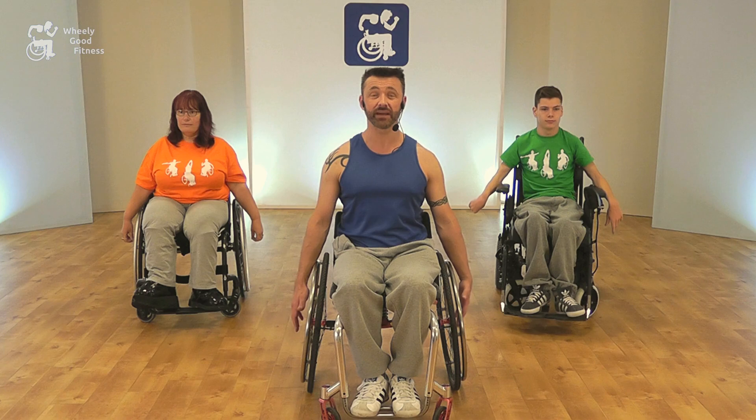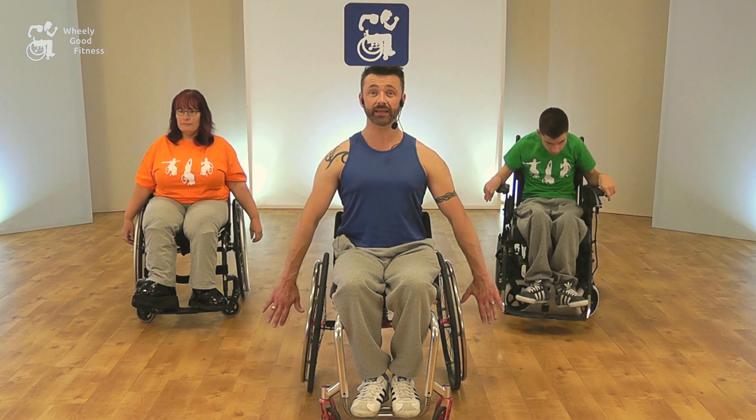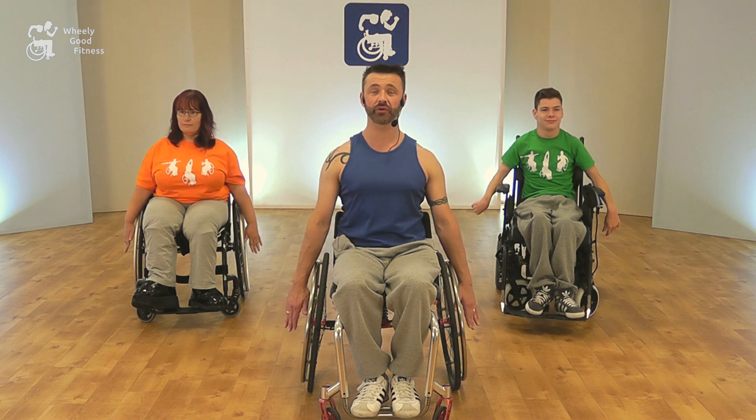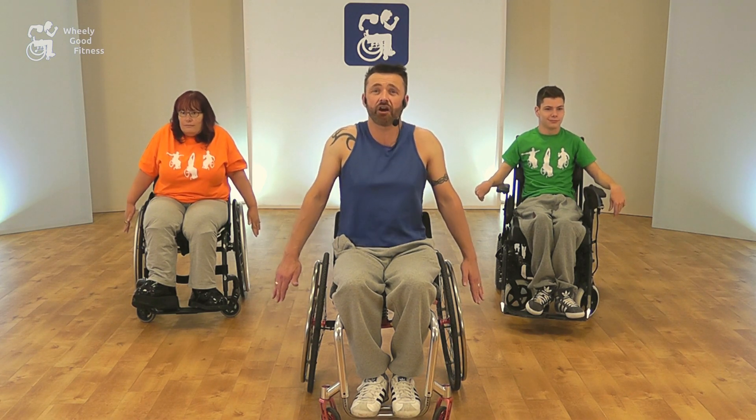The next move we're going to do is a shoulder lift. Again, nice and tall and upright. We want to keep our arms as straight as we can, and we want to squeeze the shoulders up to the ears and back down. So this is just a gentle, rhythmic move. When we want to make this a little bit bigger, we're going to squeeze up and push the arms right down and up — that makes it a much bigger move.